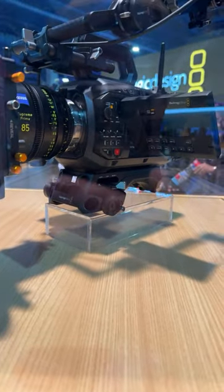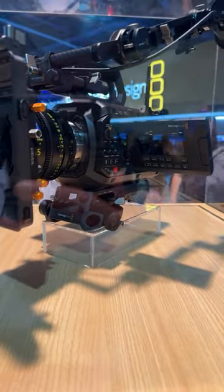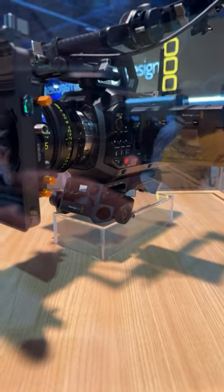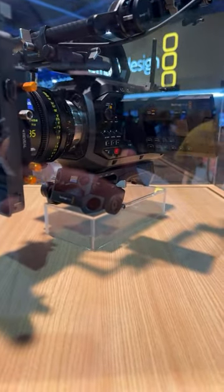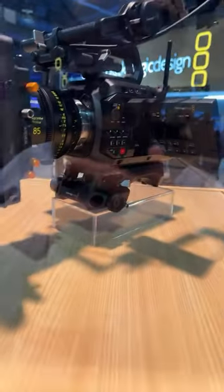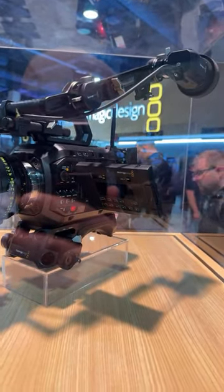The viewfinder is USB-C, so it won't work with the other cameras because it can't get an image from them. It does not work with the Cinema 6K, but it will work with the Pyxis 6K. It should work with any camera that can send an image out via USB-C.